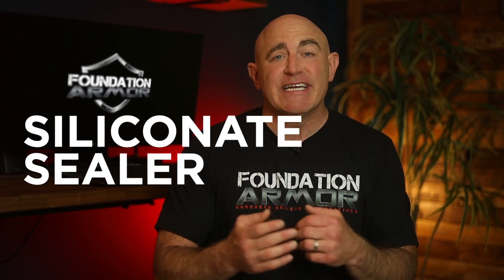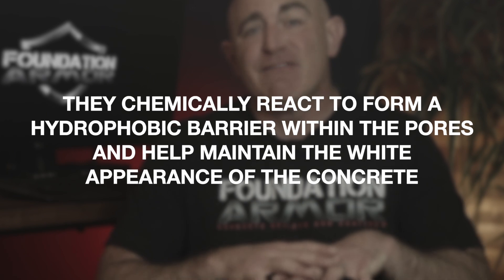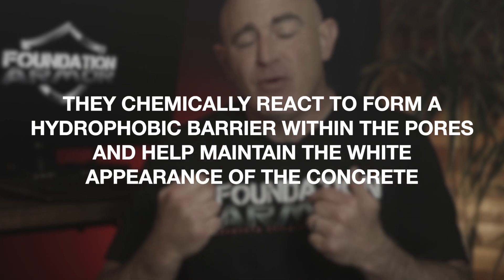Lastly, siliconate sealers are designed specifically for white or very light concrete surfaces. They chemically react to form a hydrophobic barrier within the pores and help maintain the white appearance of the concrete.